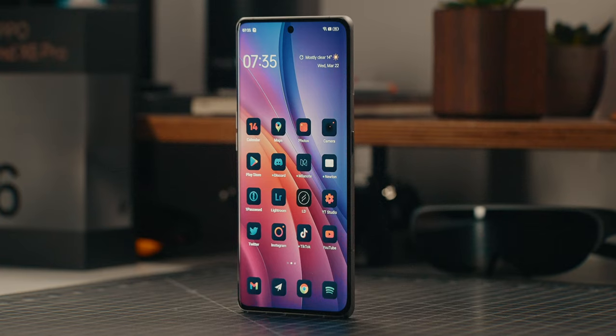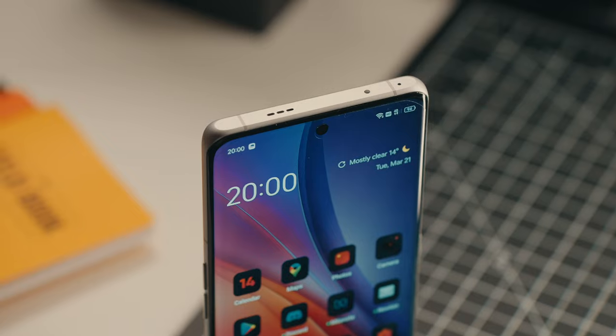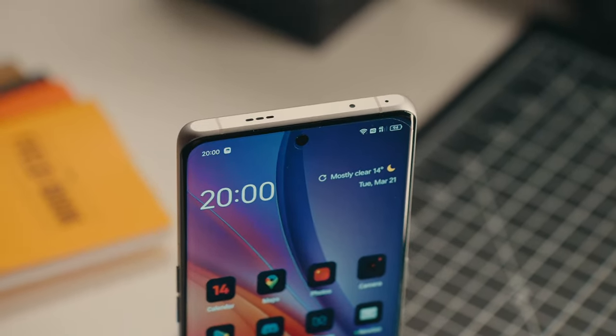Up front we get a 6.7-inch OLED display. It's not flat but less curved than most flagships with similar specs. It features a 120Hz refresh rate that dips down to 1Hz to save on battery, and packs an insanely bright display with a peak brightness of 2500 nits, which is something unheard of until now.